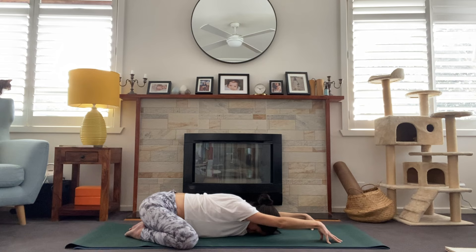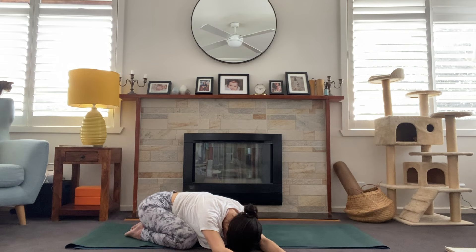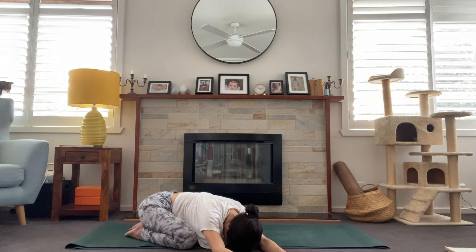Continuing to breathe in and out through the nose. On your next inhale we'll look up and start to walk the hands over to the right, taking a side stretch here. Walking the hands over and then coming down forehead to the mat — you can always place a block under the forehead. We're focusing on that left side body, feeling a nice stretch all the way through that armpit and down the side body. Maybe drawing the hip on the left side towards the floor to intensify that stretch.